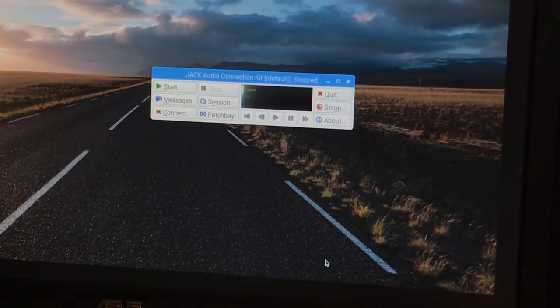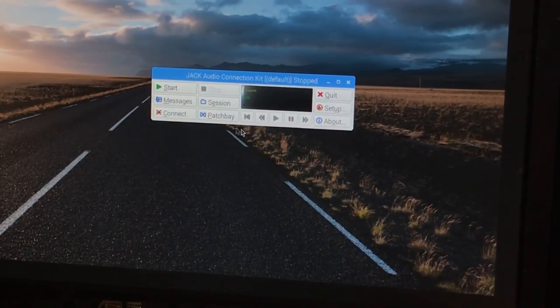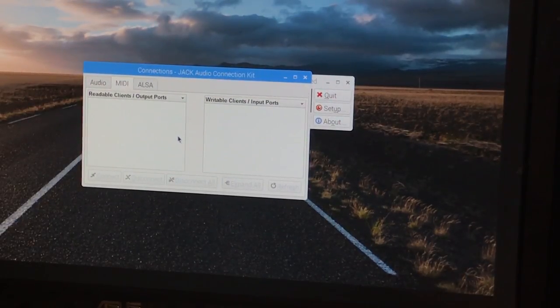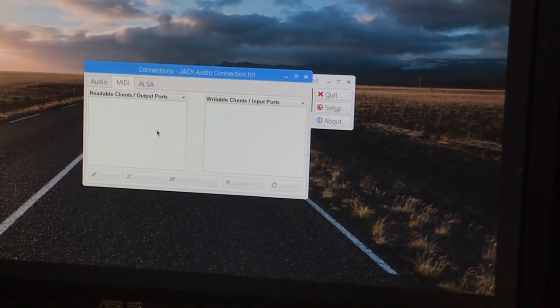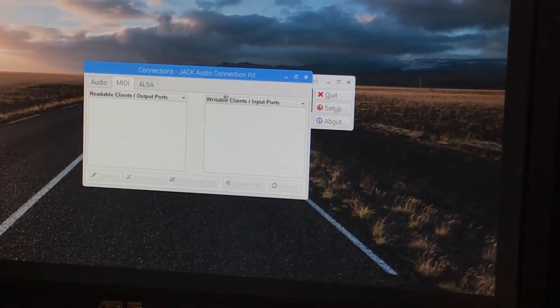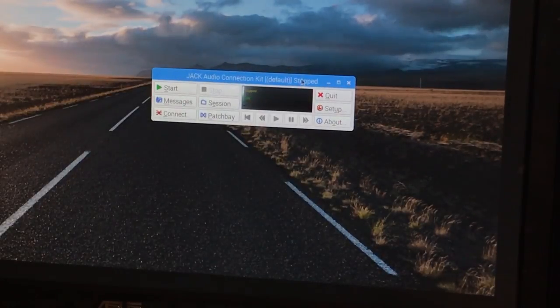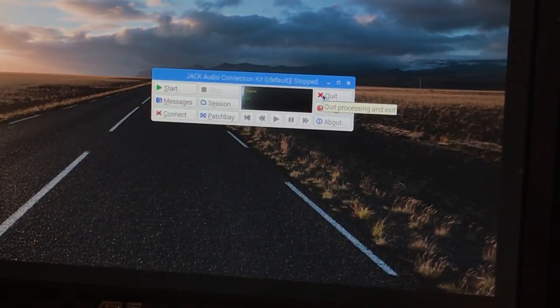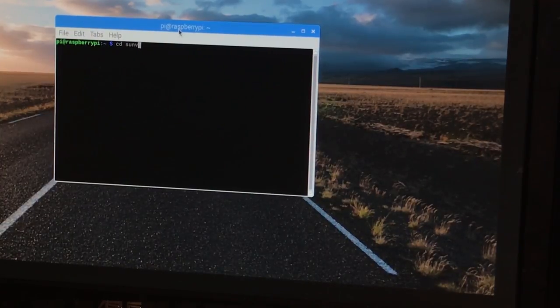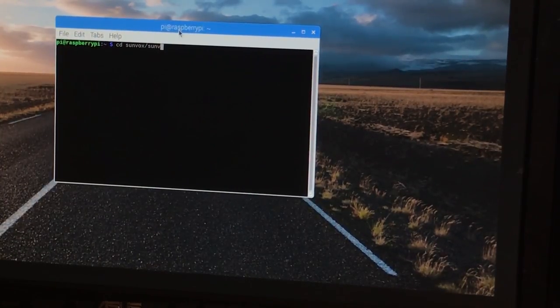One quick thing I wanted to show you regarding MIDI devices is that under the Connect menu, the MIDI tab will be totally blank, and that's for two reasons. One being that the Jack server daemon has not been started yet, nor has Sunvox. You will see this populate once we actually start Sunvox. I'm only using qjackctl to configure Jack, not start the Jack server, because Sunvox will automatically start a Jack server instance for you based on the settings you just configured.